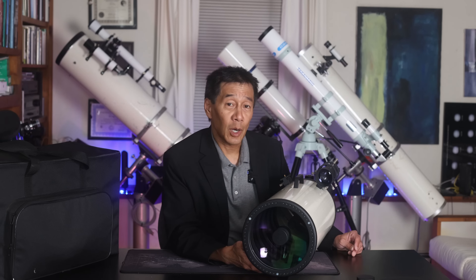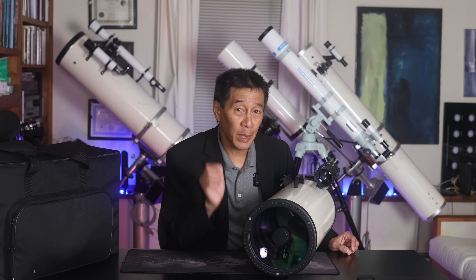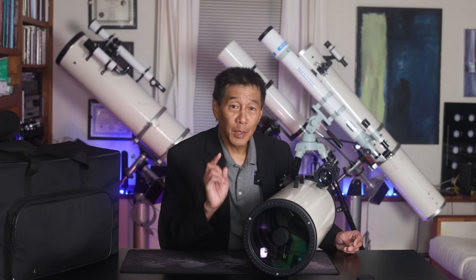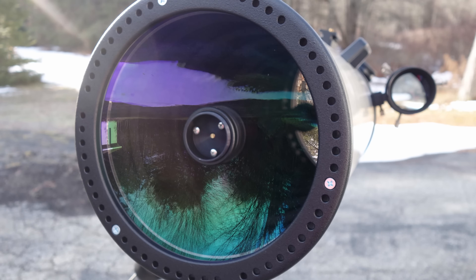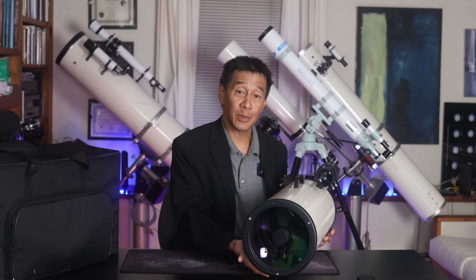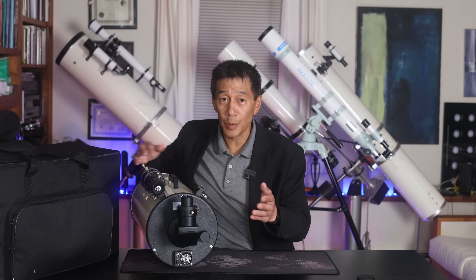In a pure Maksutov design where all surfaces are spherical, there's no need for a conventional secondary mirror holder — you just aluminize a spot on the back of the meniscus plate. This particular design is a bit different: it does have a conventional secondary mirror holder and secondary mirror, like a Schmidt-Cassegrain, which affords the optical designer extra flexibility. This design is sometimes referred to as a RU-MAC — many assume that stands for Russian Maksutov, but it actually stands for Hari Rutten, the Dutch astronomer credited for popularizing the design. This MAC also has collimation screws in the back, giving full control over mirror alignment.